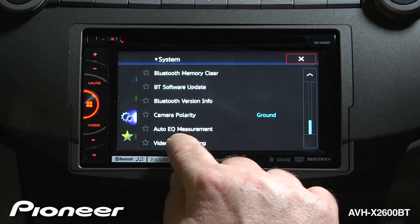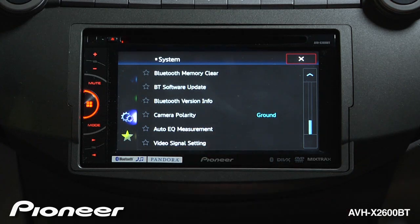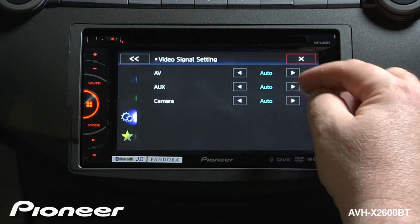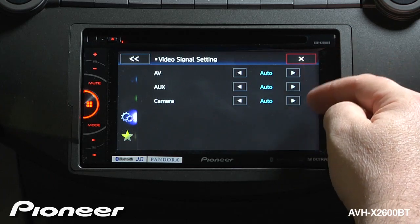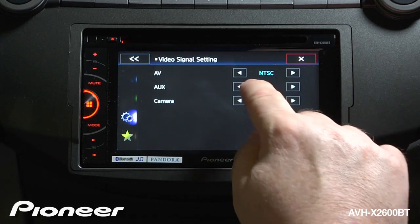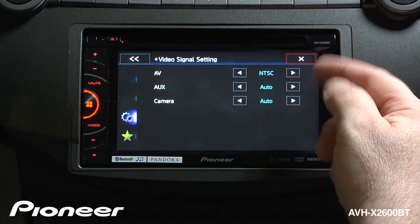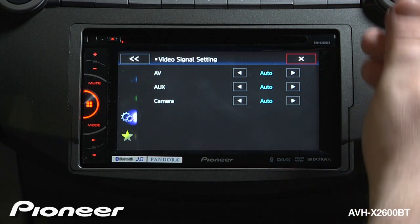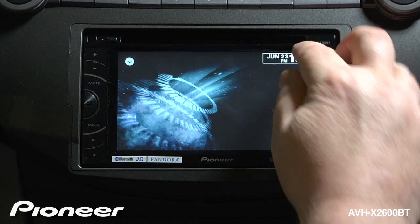Next up is our auto EQ measurement. If you touch the auto EQ measurement with the optional CDMC20 microphone installed, you can begin the auto EQ measurement from this screen. And then there's our video signal setting. These are all set to auto, both for AV auxiliary and camera. You can change them to a number of different types of video, including NTSC, which is what most people in North America will use, or you can keep them set at auto. When you're done making your changes here, you can just hit the X to escape.